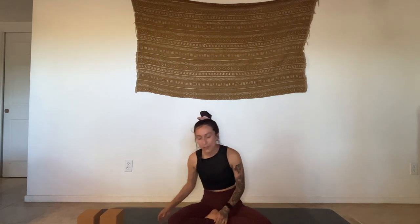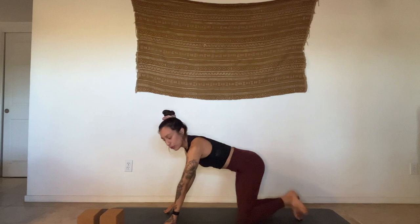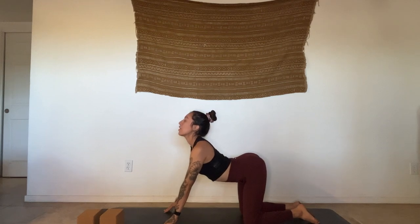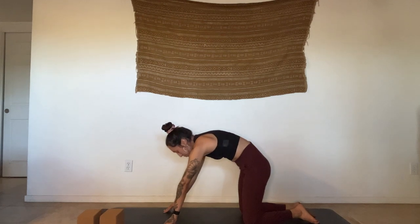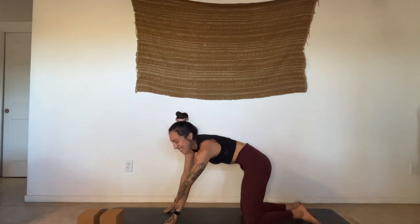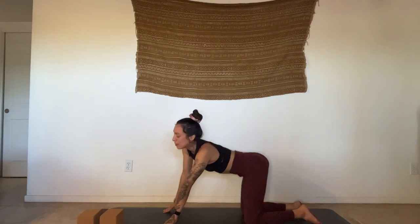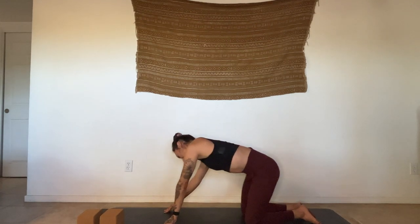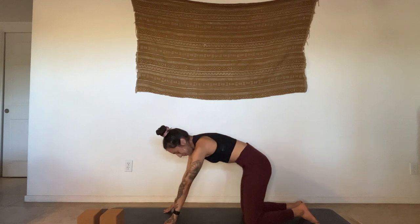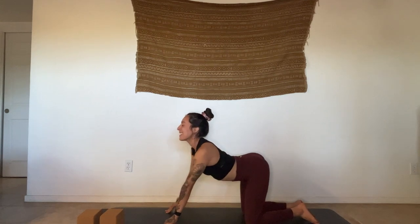Starting to come up to hands and knees, finding your tabletop shape. I'm going to do mine on tippy fingers, but you can come on to flat palms or whatever feels best. Just start to move through some cat-cows. Inhale, lifting the heart, lifting the chest. Exhale, rounding, pressing the mat away. Maybe doing some little belly rolls and shoulder rolls, bringing some fluidity into the body. Make sure to work into the neck, wrist, fingers, and palms — the whole body.